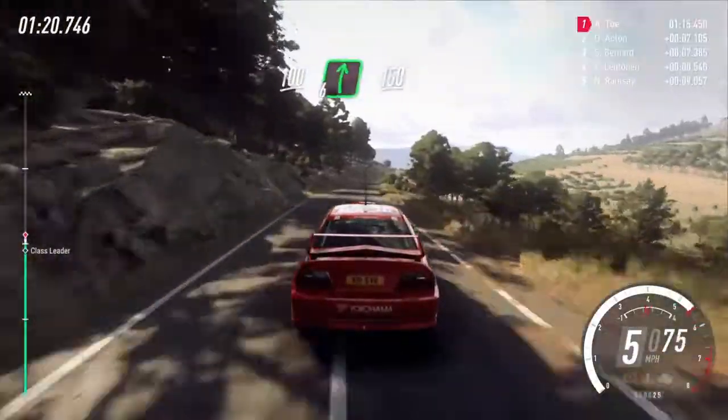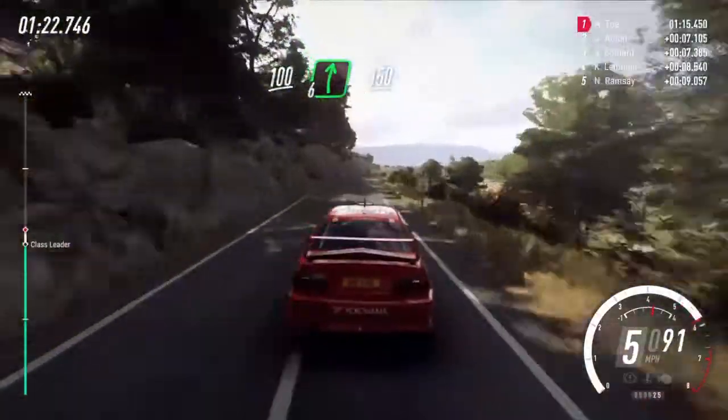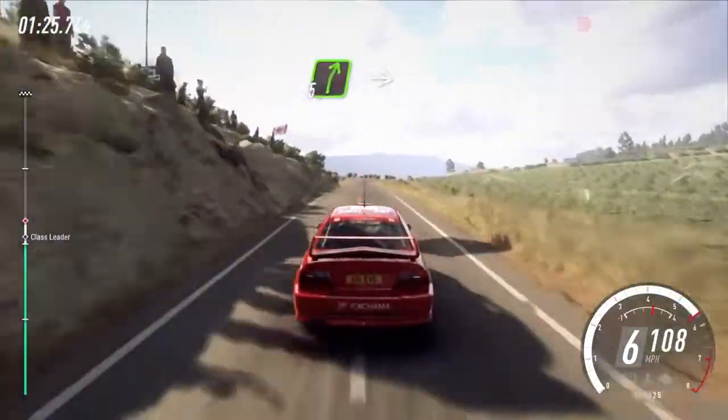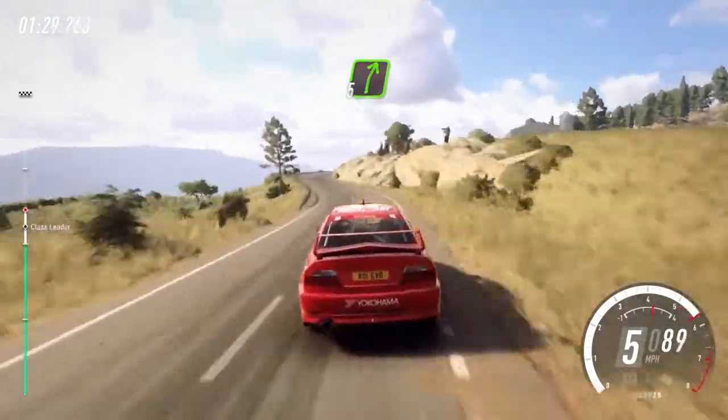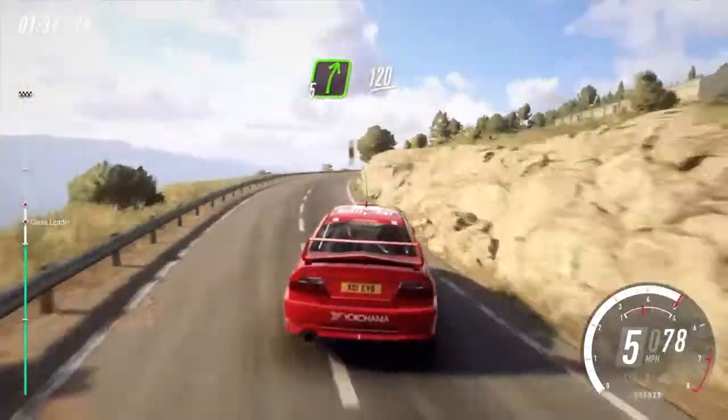Over crest, 6 right long, 150, 5 right, 50 5 right cut, into 6 left, into 5 right long, 120.